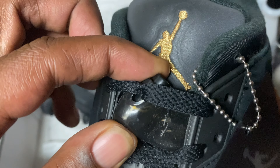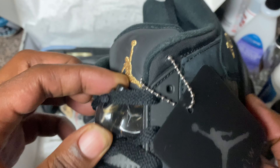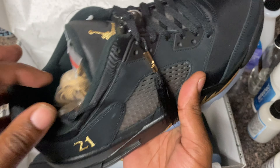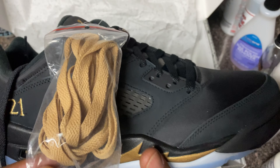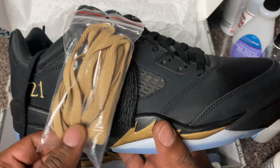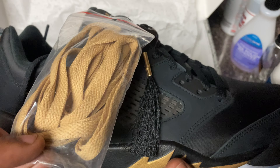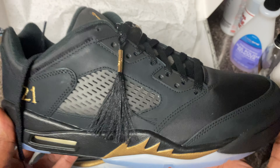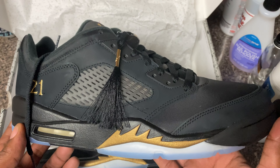Look at that lace lock man - they got a little gold on there. You see that gold Jumpman in there? I had to throw these in here too real quick, just so y'all know. Look at the gold laces man - throw them gold laces in these things. You got to cop these. We ain't even gonna ask you if these is a cop or a drop - you already know the business. You got to put the gold laces in these, man. And then them things got them tassels - like, you done graduated. You done graduated from them basic J's to them five wings, man.